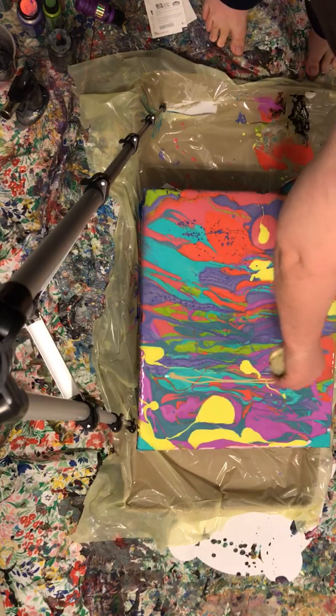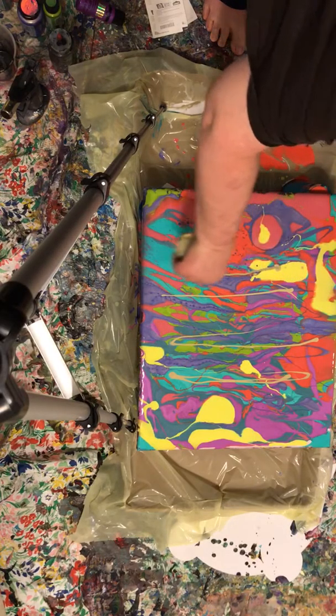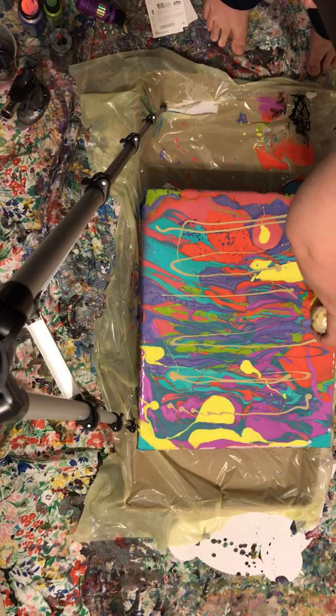If you're looking at this going, wow, a blind man can do this — you're right. That's when people tell me they can't paint. I'm like, everybody can paint. It's just a matter of trying.